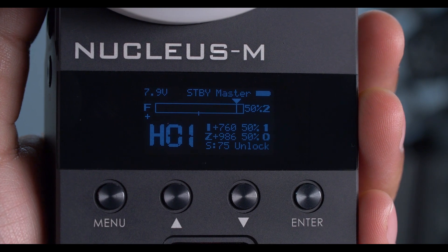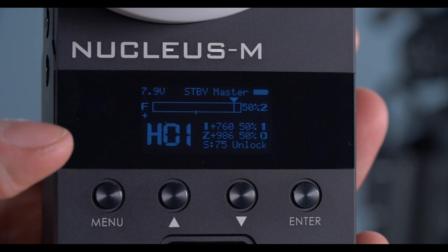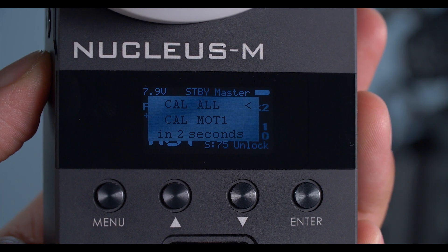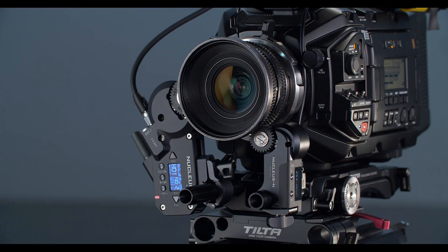Now as you can see on the menu, our focus is set to 2 and iris is set to 1. I'm going to give it a quick calibration just to make sure everything is talking to each other. If they're connected correctly, they should both calibrate immediately.